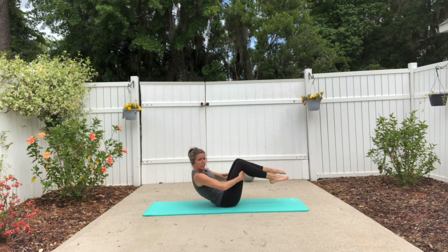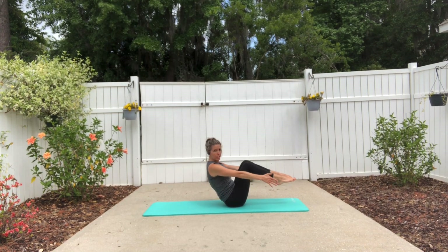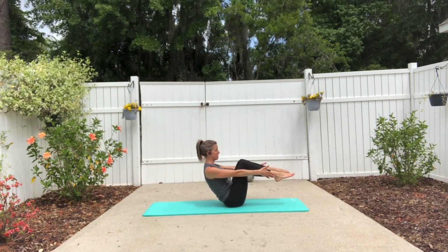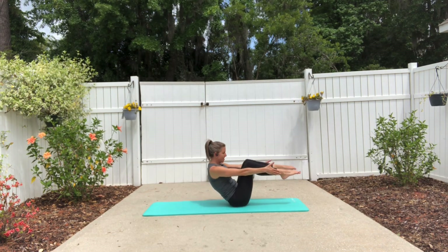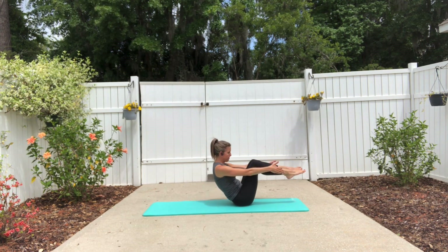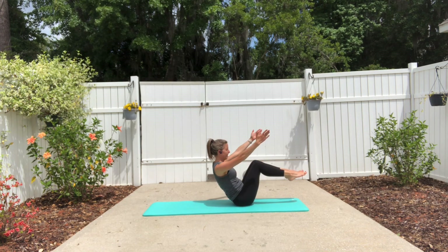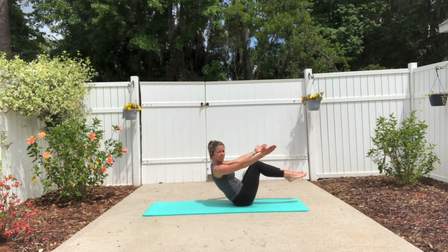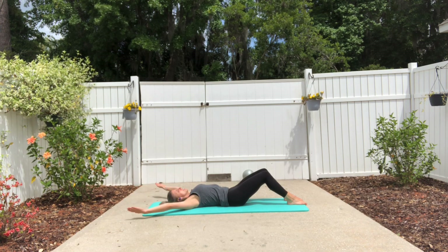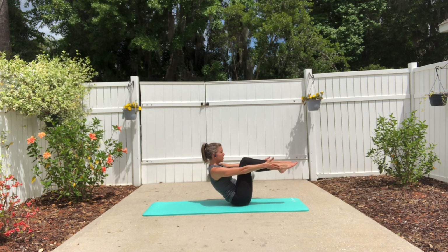Hold the backs of the thighs and find a little bit of rocking here. Find your balance position. Bring your hands to the outsides of your legs and press your legs out into your hands, hands into your legs without collapsing through your center — rolling like a ball. Find your balance, release your hold, and make some circles. Keep your upper body where it is, lower your lower body down, then roll the upper body away from it, arms circle overhead and around, pull yourself back up, connect arms and legs. Three more — rolling like a ball.